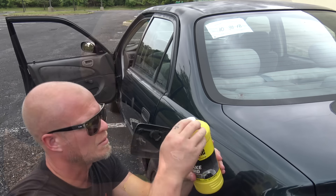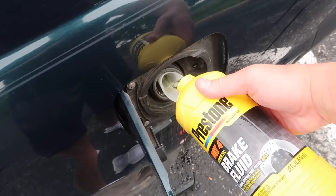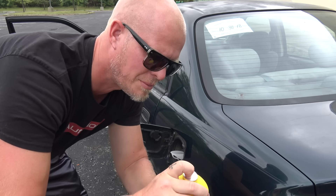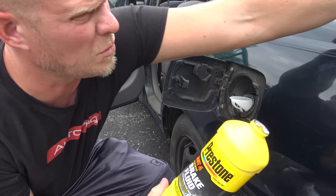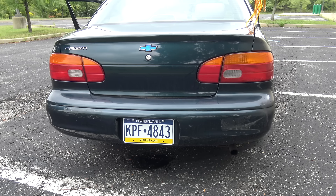We're going to start with putting a funnel in here, remove the little plastic cover, and then start pouring. That's bottle number one — and now for bottle number two. So that's two full bottles of Prestone DOT4 brake fluid. The first thing we're going to do is just check to see that it actually starts. So far, so good. All that's left is to take her out on the road and see how long she lasts.